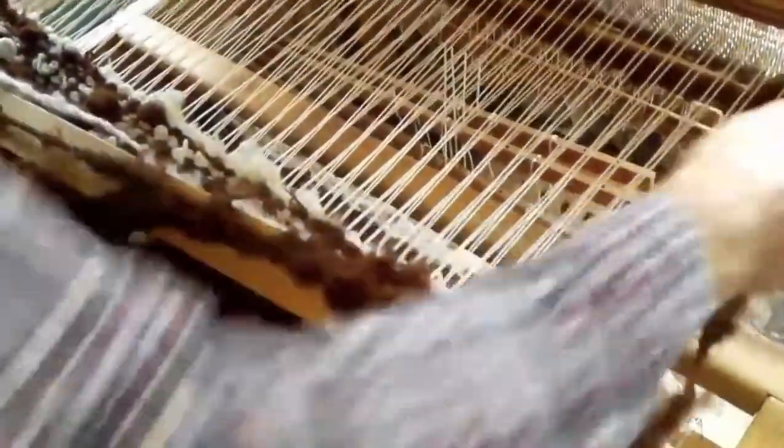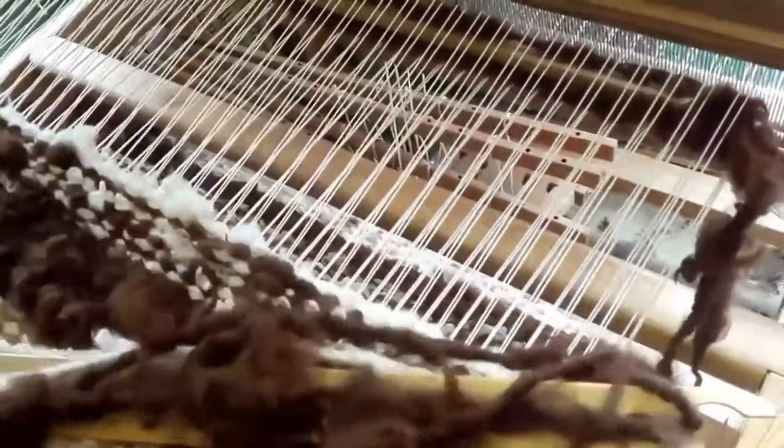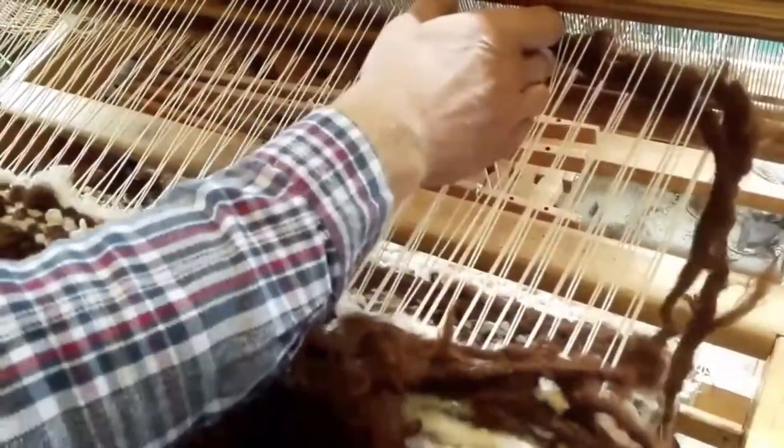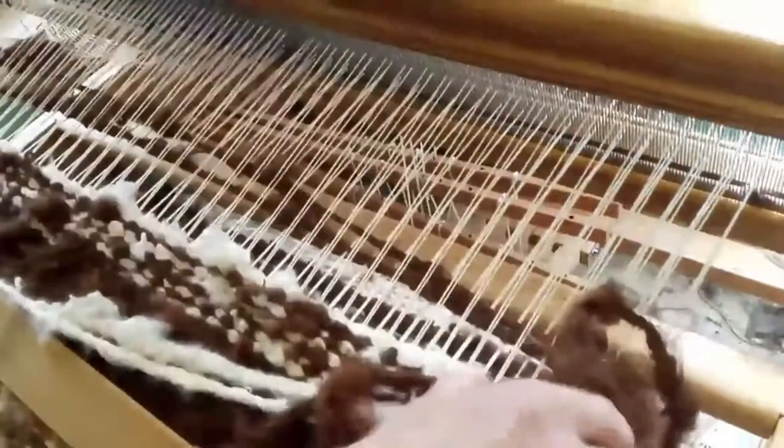But if we can have a look at this as it's weaving, it's looking really quite nice. So that's Andrew's job for this morning.